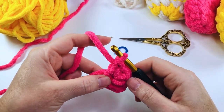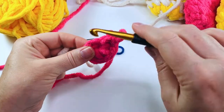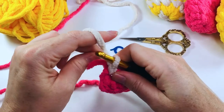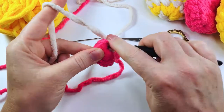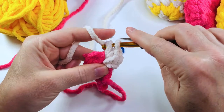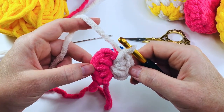We're now going to swap to our next color, which in this case is going to be the white. So we're going to put our hook into the center, pull our yarn through, and join with a slip stitch. We're now going to put four single crochets into that ring — one, two, three and four. This is how your crochet should look at the end of round one.